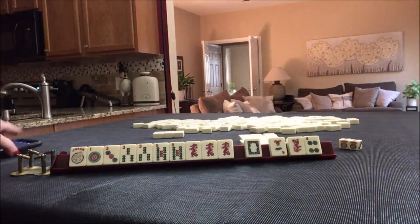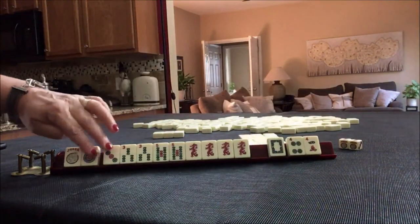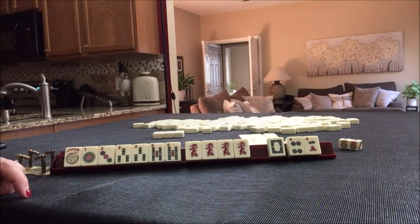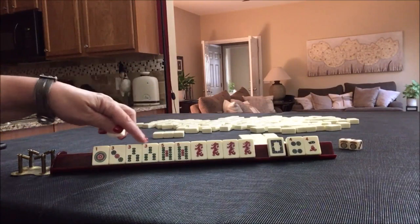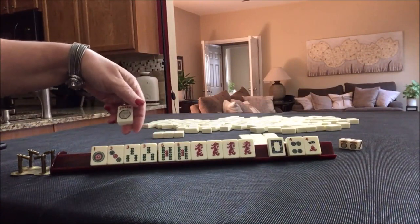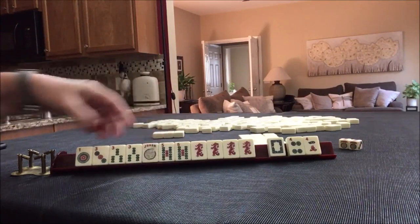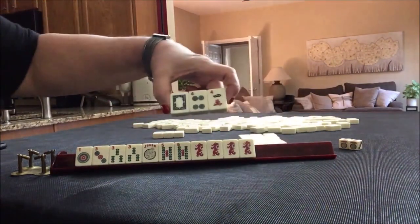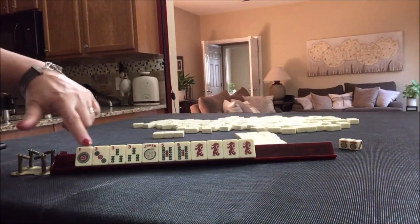We got a keeper. One, three, three, five, red. For that hand we need a kong. Now we're on our optional cross. We don't even need this joker — pair, pair, pong, pong, kong. Because we're so close, I would risk passing like numbers. Let's see if we can get a one dot or a three dot.